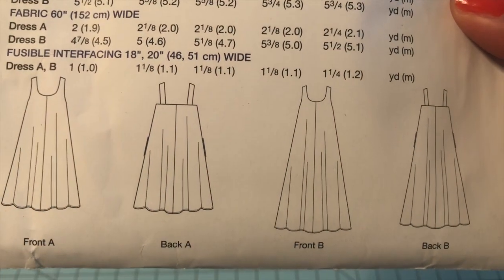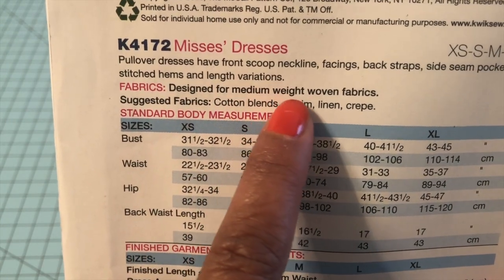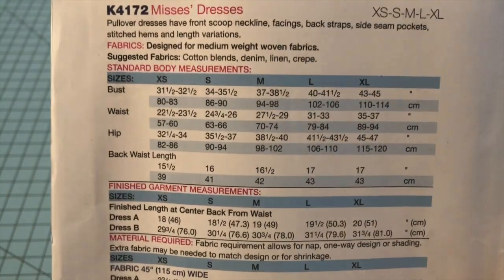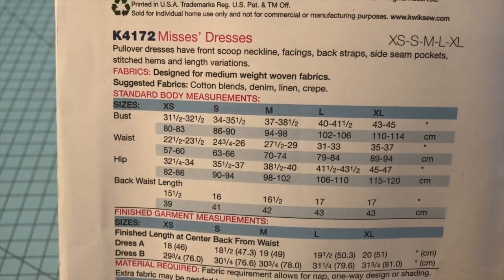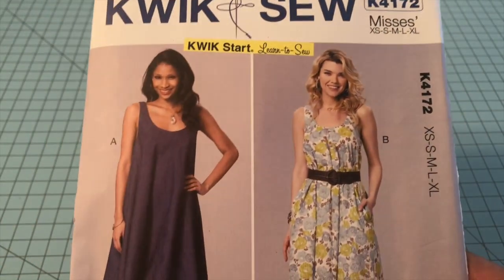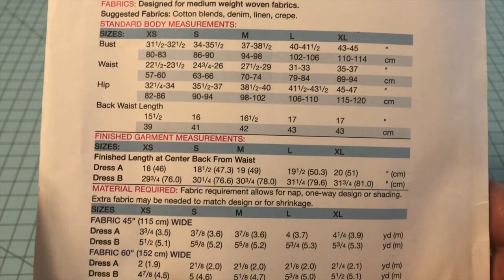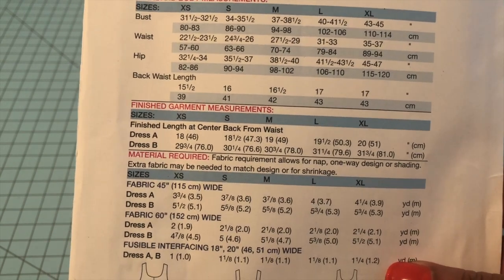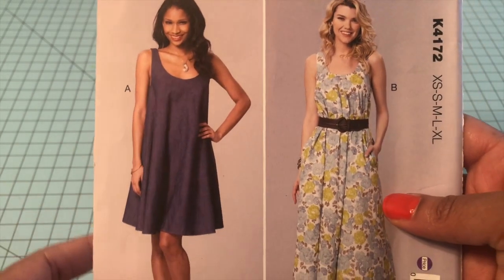What I like about this is that it shows it does have pockets that you can put on your dress or leave off. The fabrics this one calls for are medium weight woven fabrics — suggested fabrics are cotton blends, denim, linen, and crepe. You could also try gauze or fabrics that mimic that flow. Make sure you check your view for how much fabric is needed, get your measurements correct, and check the notions. For this one, no notions are needed — just fabric and thread. That makes for a really easy sew.